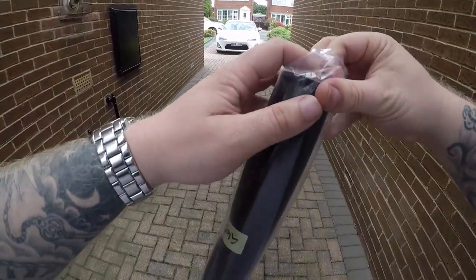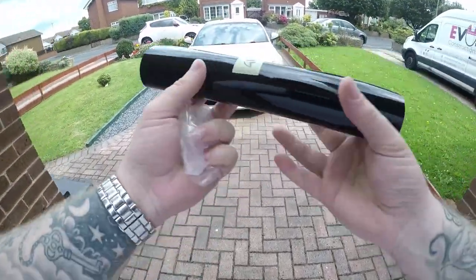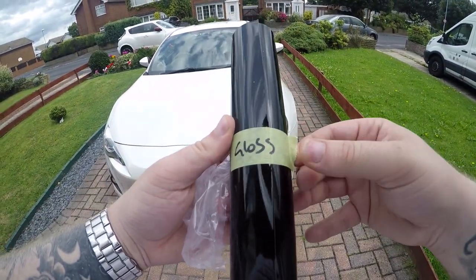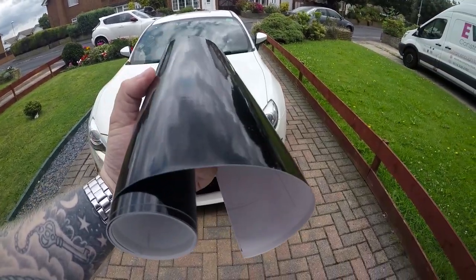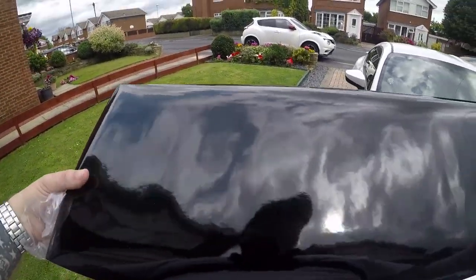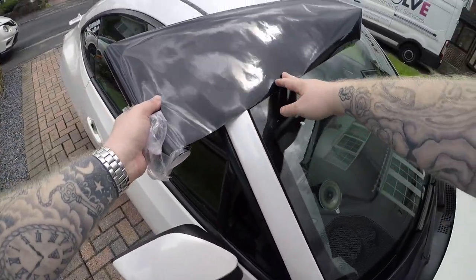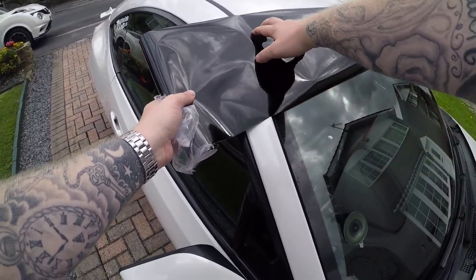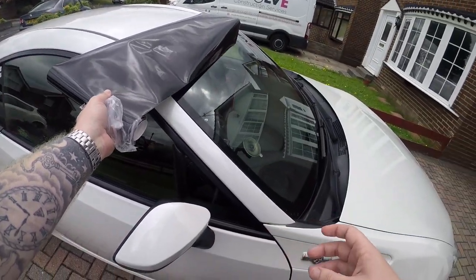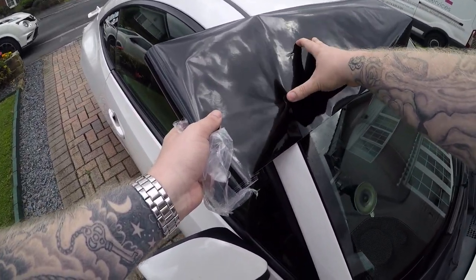So I've got the sun strip here — let's just get it out of the packaging. As you can see it's a gloss black sun strip, nicely held together with a little tape. The thing with these universal ones is they will come larger than what you need. The best thing to do is just put it over the car, see where it fits, get it to where you want it. If you wanted it sort of here, you'd cut it up at the top where the windscreen is. Getting it straight is the most important thing. I'm just going to do this off camera so I can get it done properly.